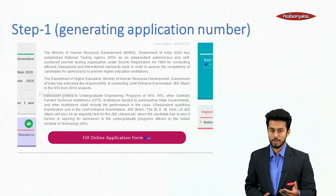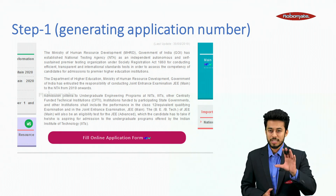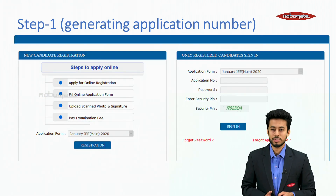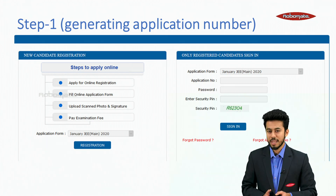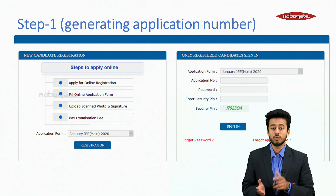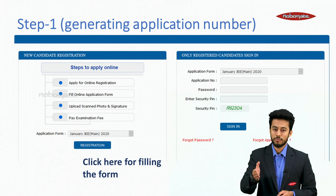Let's start with Step 1 — generating the application number. As you enter the website, you will see options to fill the online application form. Click on 'Fill Online Application Form.' You will see new candidate registration on the left side with steps to apply online, and on the right side is the sign-in for already registered candidates. Click on registration to start the form filling process.